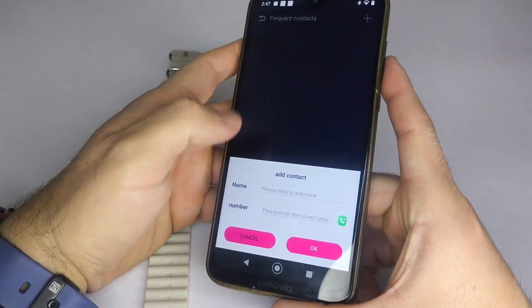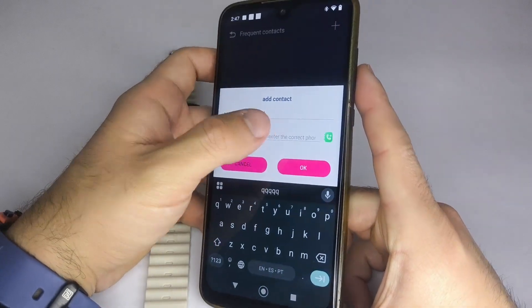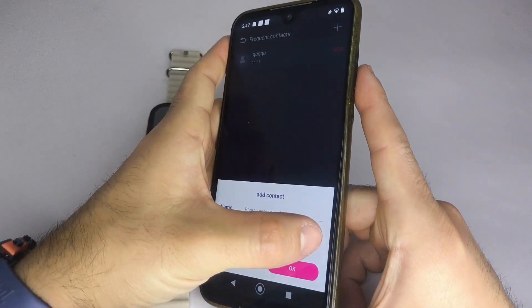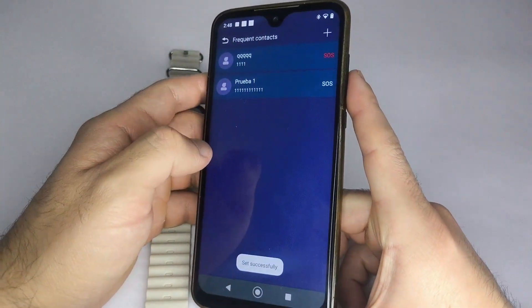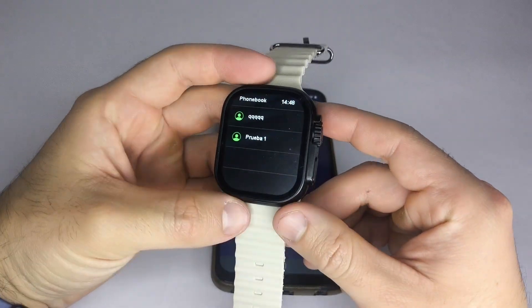Here, you'll have two ways to add contacts. The first option lets you manually enter a name and phone number. The second option lets you tap the green icon, which opens your phone's contact list. To use this, make sure you've already enabled the contacts permission, as I showed at the beginning of the video. Select a contact, tap OK, and it will automatically sync to your smartwatch.